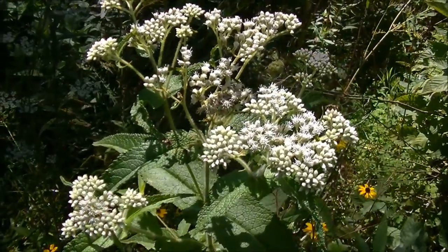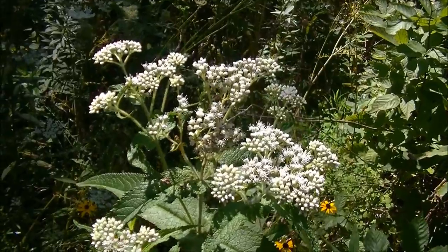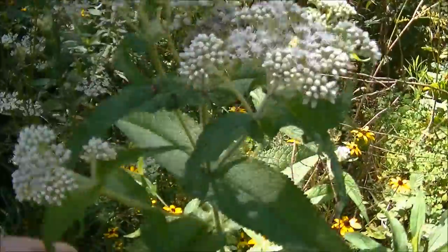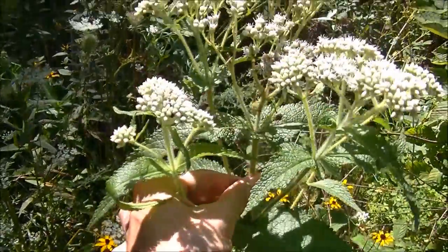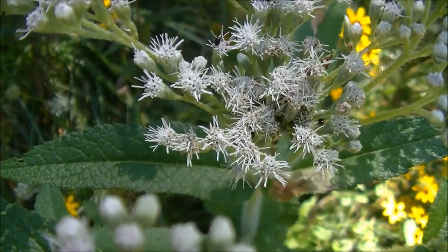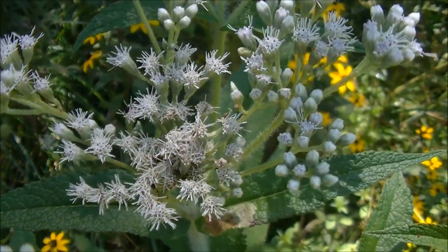There are a couple different ways you can identify Boneset. The easiest, obviously, is these white flowers. You can see there are a lot of flowers here on this one plant — and this is all one plant. But if you look closely at these flowers, you'll notice all these little stamens, all these little spikes.